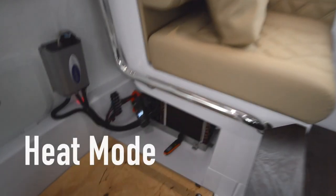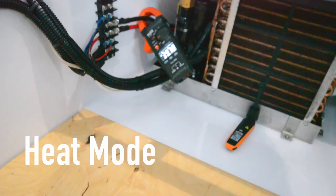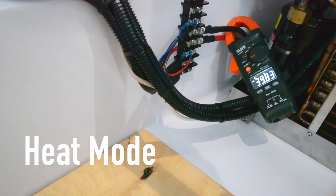We've got our clamping amp meter to show how much current we're drawing — 39 amps. And we've got the Testo temperature and humidity sensor there at the return air grill.